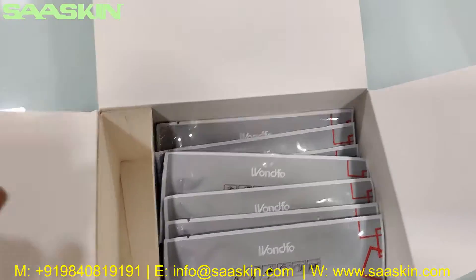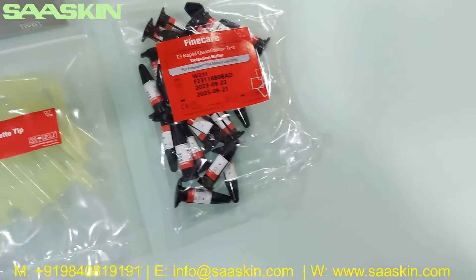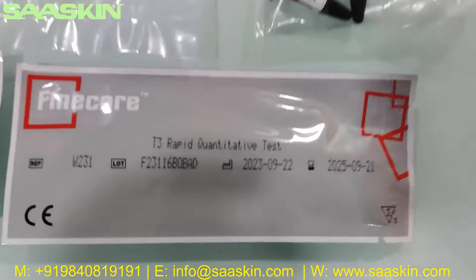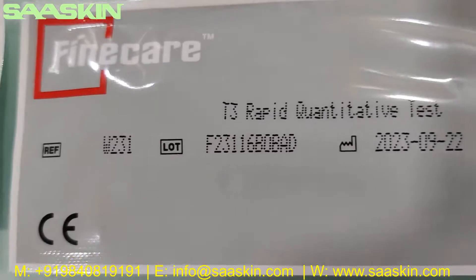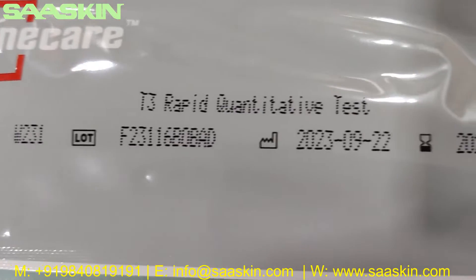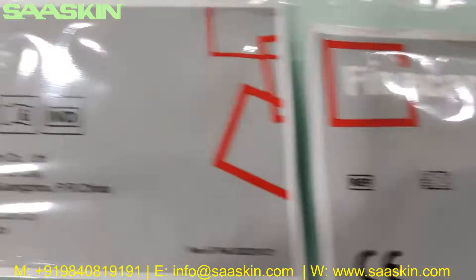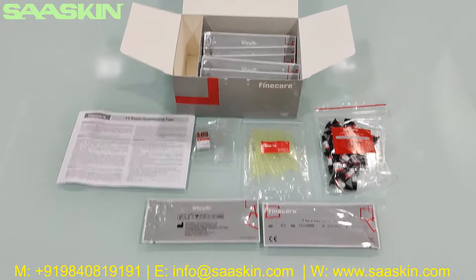Further inside you can see the 25 test cassettes. You can see it says FineCare T3 Rabbit Quantitative Test with the reference part number, lot number, manufacturing date, and expiry period. The other side shows the manufacturing location.